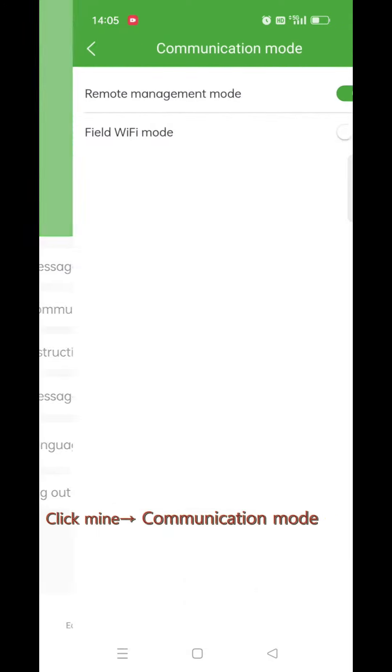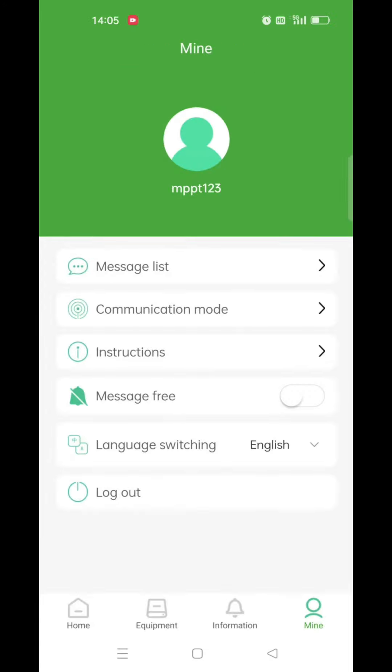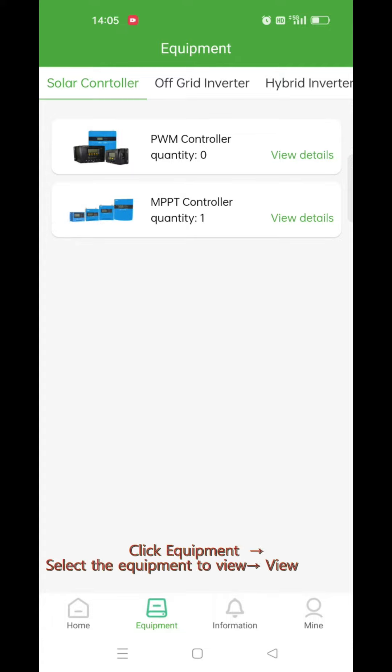Click my communication mode and select remote management mode. Then click equipment and select the equipment to view its details.